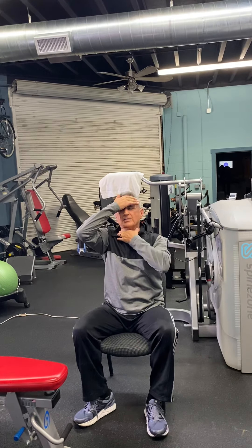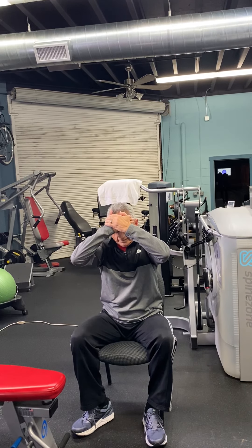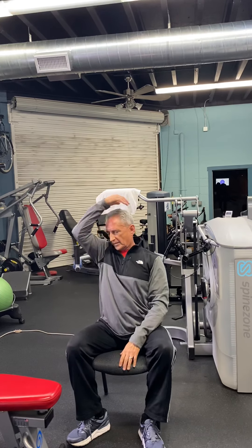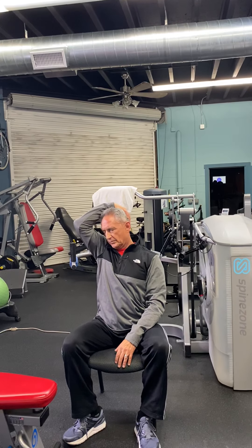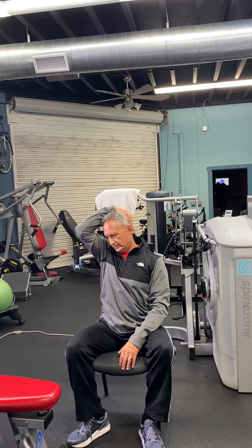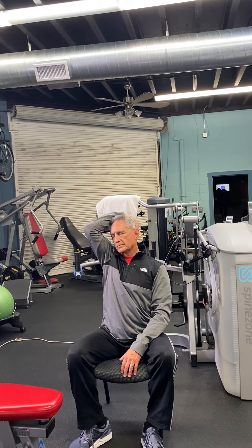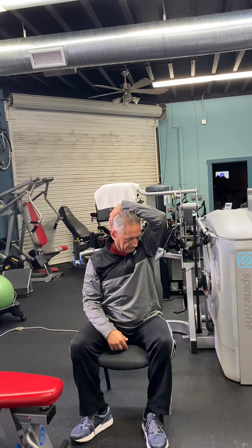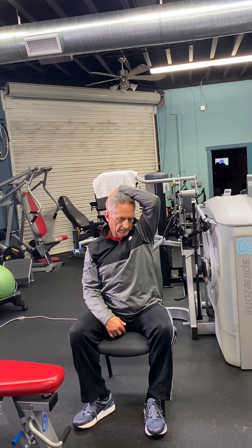This is going to work the sternocleidomastoid at the front of the neck. To work on the paraspinals as well, we'll turn the head to one side, apply a little resistance, and pull comfortably at the same cadence — in one direction and then the other.